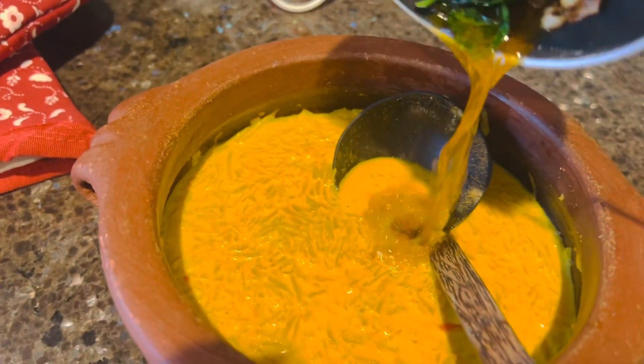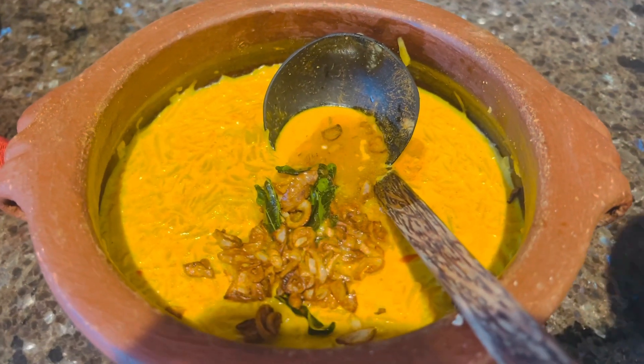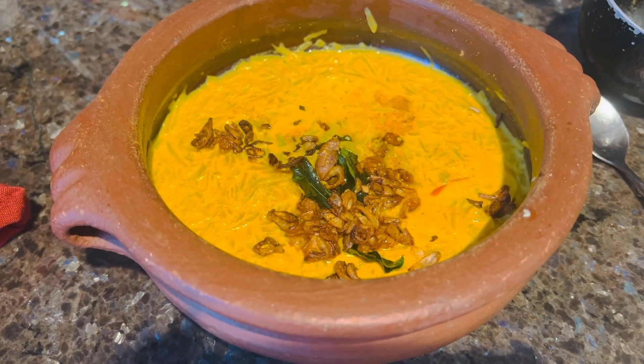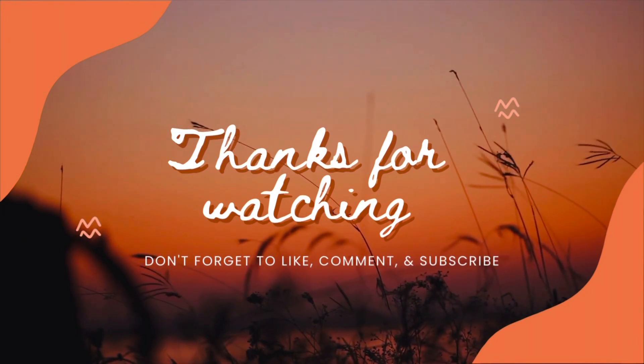Now this is a super tasty bottle gourd curry. This is ready for you. Thank you all for watching. Until then, bye bye.